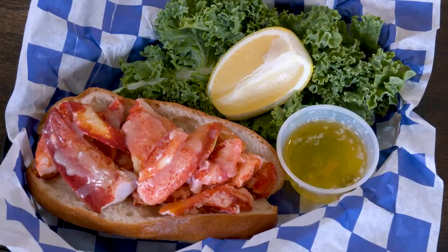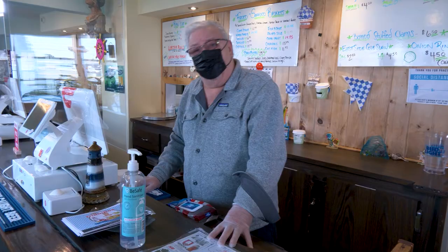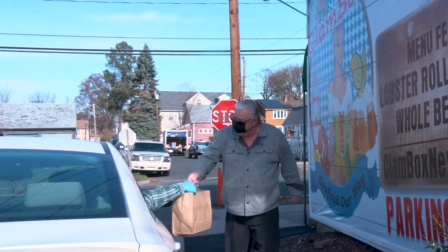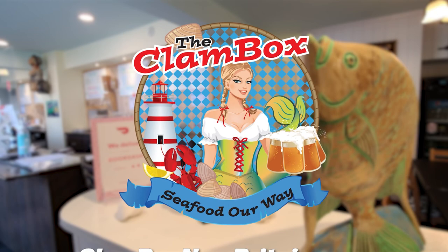Welcome, I'm Nick Agostino. I'd like to welcome you to the Clam Box, where we do seafood our way. We have lobster roll, fried clams, fish and chips, fried shrimp, and our famous onion rings. We put a lot of precaution into safety for you and your family - plexiglass at the register, sanitizer, gloves, six-foot distancing, and everyone must wear a mask. We carry DoorDash, Grubhub, Uber Eats, and Curbside. Online ordering at ClamBoxNewBritain.com or call 860-357-3118. The Clam Box, 586 West Main Street, New Britain.